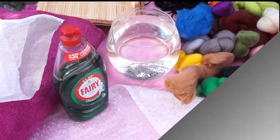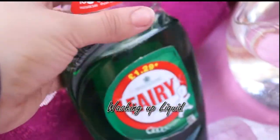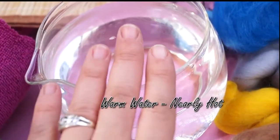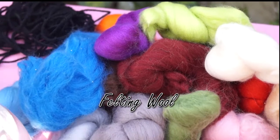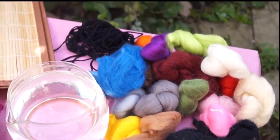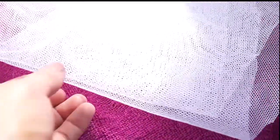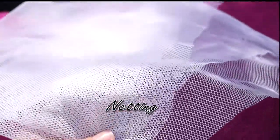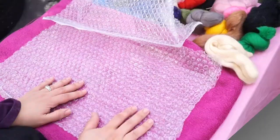To do this project you will need some washing up liquid, some warm water, bubble wrap, some felt — you can get many different colors — a bamboo mat, a towel, and finally some netting. So these are all the things you will need, so let's get started.